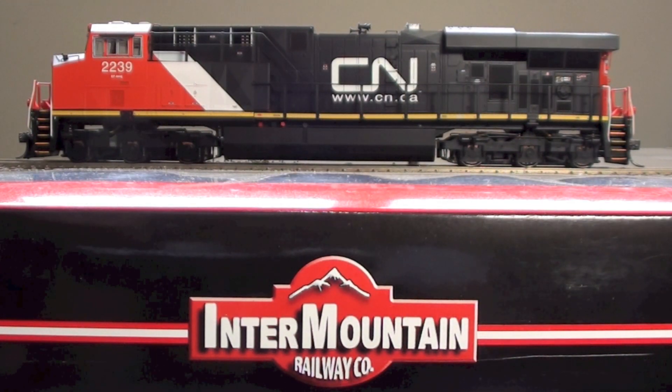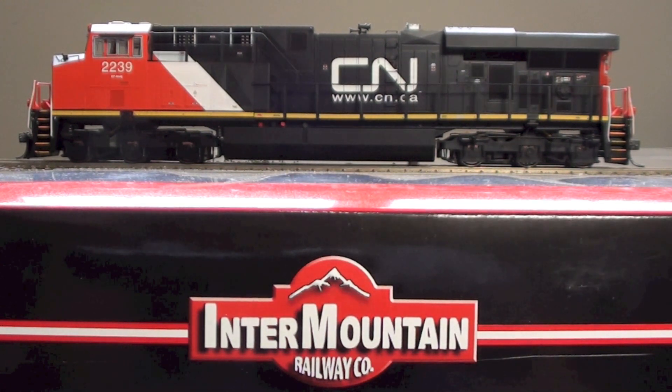Hey everybody. This is my review and testing of a first run Intermountain ES44DC, one of the first run models released in December of 2011. We'll do a 360 overview and have a look at some of the detail, put it on the scale and weigh it, use the jar bar push pull meter to measure its pull and push capabilities, and then I'll quickly show you the lighting and sound. Let's get started.